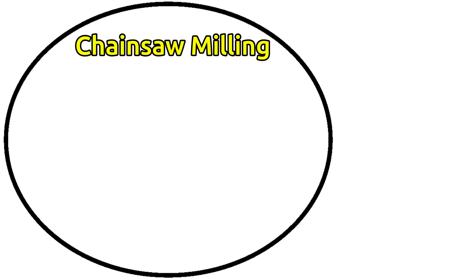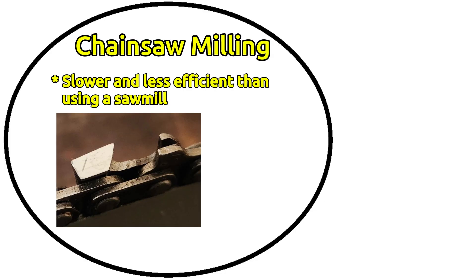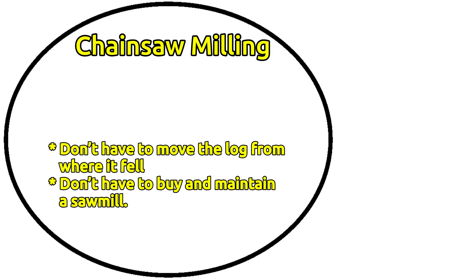You'll find plenty of videos on chainsaw milling. It's slower and less efficient than using a sawmill, for many reasons — especially because the cutters on a chainsaw are several times as wide as the blade of a bandsaw, so you have to cut several times as much wood. But using a chainsaw has major advantages, like you don't have to move the log from where it fell, and you don't have to buy and maintain a sawmill. Even compared to small portable sawmills, it's easier to just carry a chainsaw and a rig into the forest.